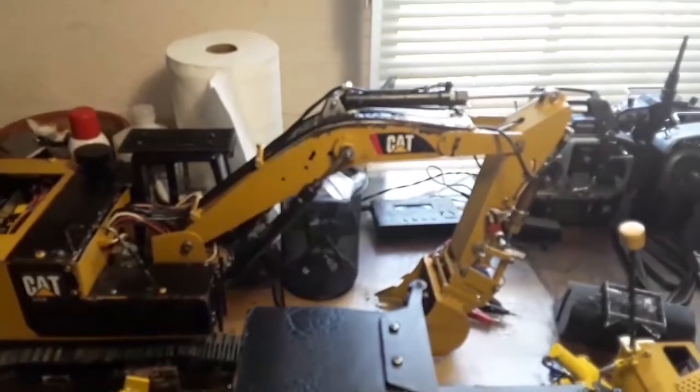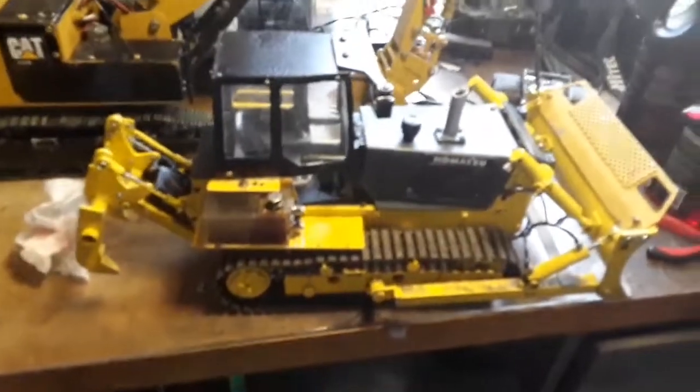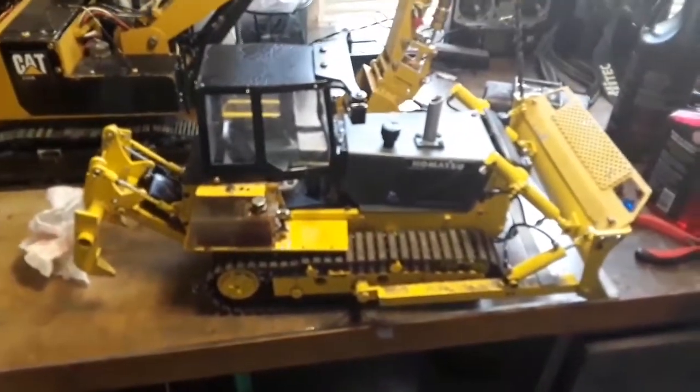These are my lockdown projects. The excavator works pretty perfect except for the tearing of the boom. Next time I'll try to make a video of it working. Later.